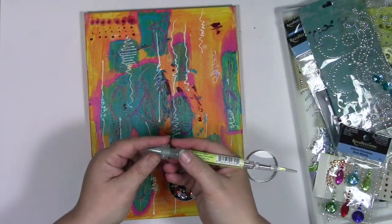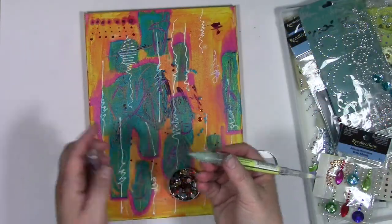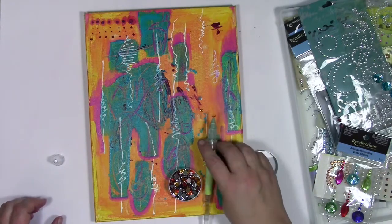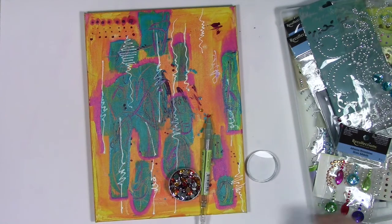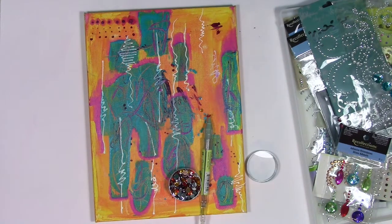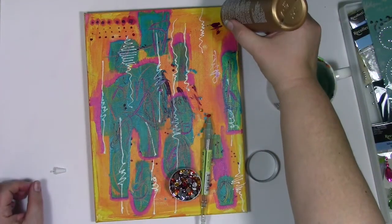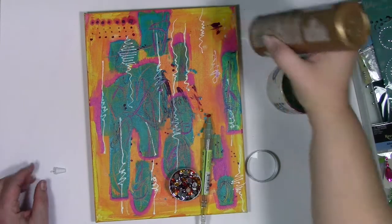Now the tool I'm going to be using with all these little gems — I don't remember the exact name of it, but I'll have a link to it over on the blog at acolorfuljourney.com. It helps me pick up the little gems easily and move them around, because once I start bringing out the tacky glue and my fingers get sticky, it's very easy to get caked in gems instead of them sticking to the canvas. So I'm going to put some tacky glue down and start sticking the gems in it.